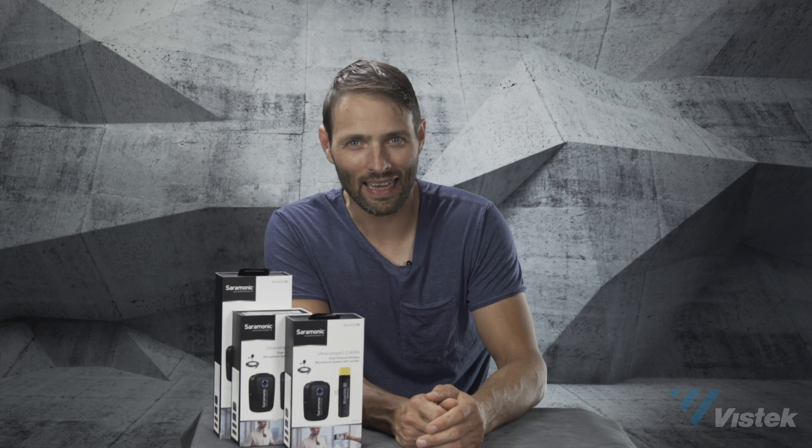Hey everyone, welcome to this week's Weekly Crop. We've been away for a while because, you know, summer. But we're back, and we're back with some really exciting new products. Today, the first one we're going to kick off our new set of Weekly Crop videos is with some brand new Saramonic products.